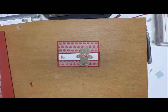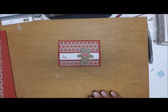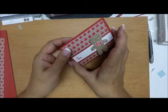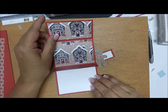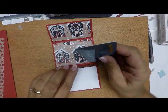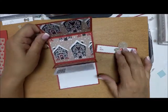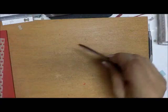Hi everyone and welcome back to Stamp with Anna. Today I'm going to show you the third gift card holder that we made at class this past weekend. This is a smaller one and it is a wallet size. It has a belly band on it — when you pull the belly band off and open it up, your gift card goes right into this little slot here. It's really cute and simple to make, so let's get started.